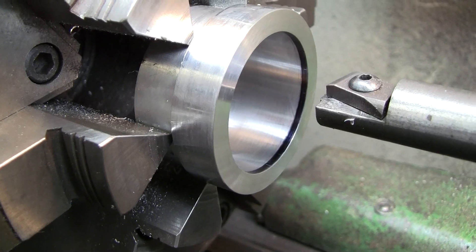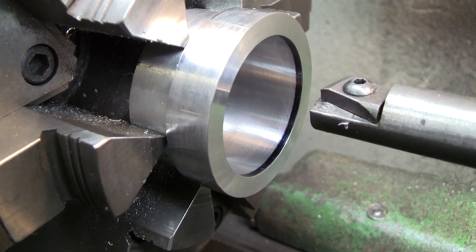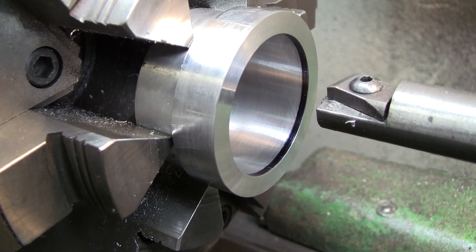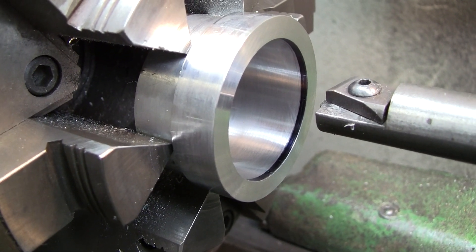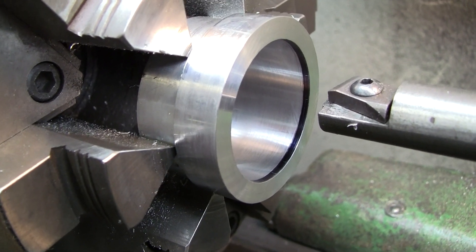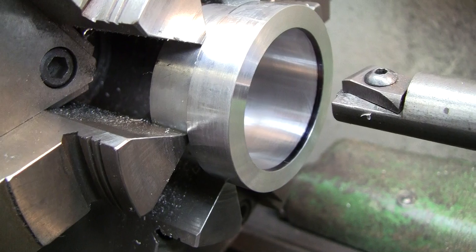That's all I have, and if you remember, I did not advance the cross slide with the screw. It advanced itself by my rattling the carriage back and forth, initiating a vibration in there, which relaxes the tension on the screw.